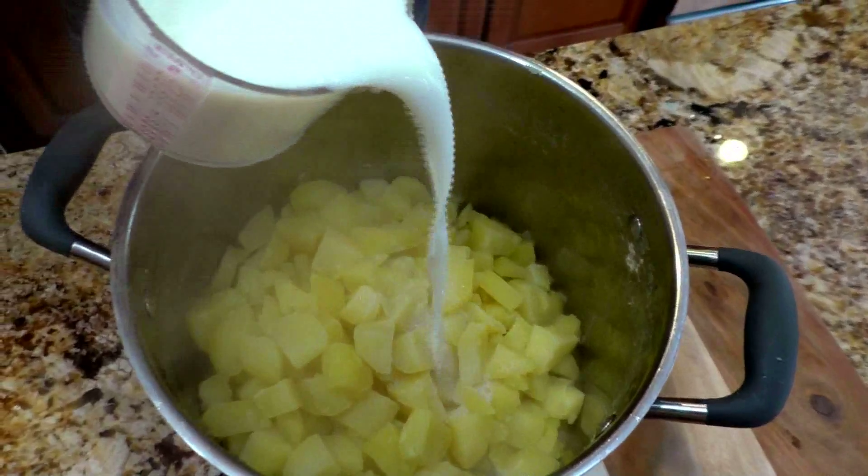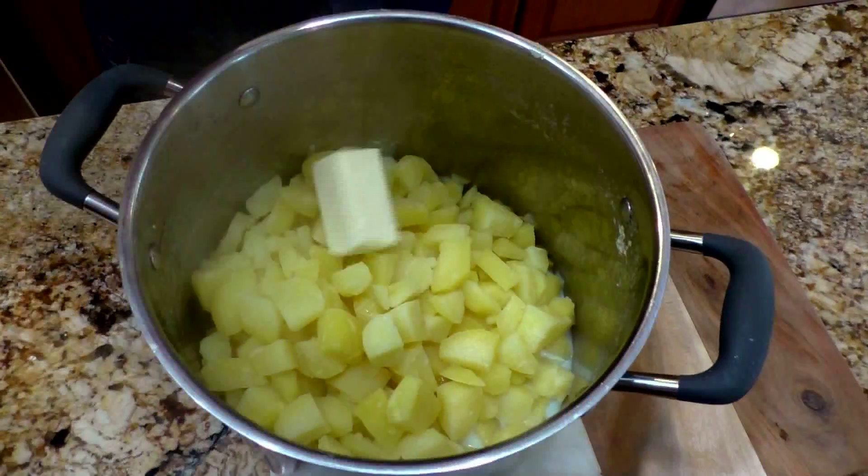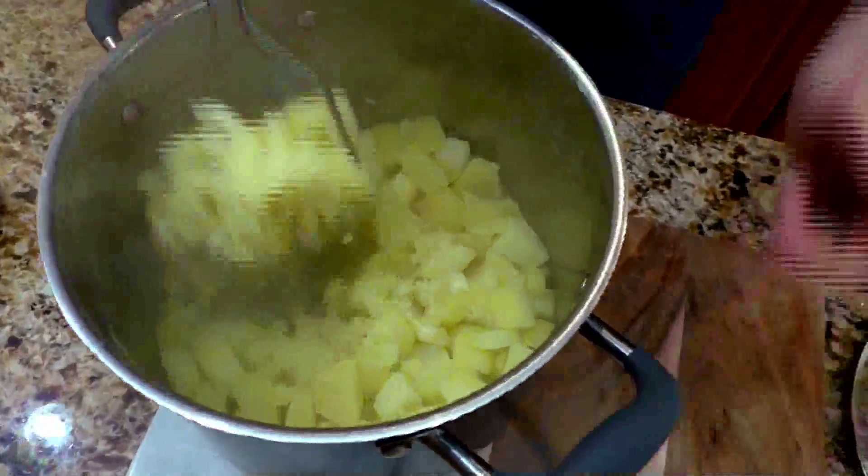In the microwave I heated up my two cups of milk. We are going to add basically half of it to the potatoes. Then we are adding half a stick of butter. And now we are giving it the first rough mash — not too fine, not too much. We just want to incorporate the milk and the butter with the potatoes.